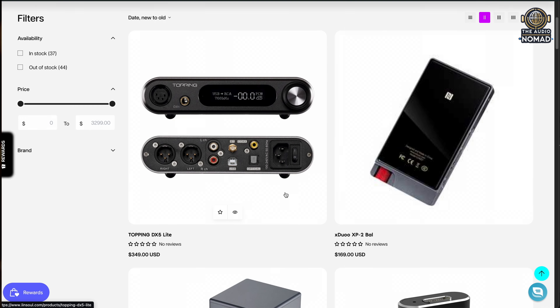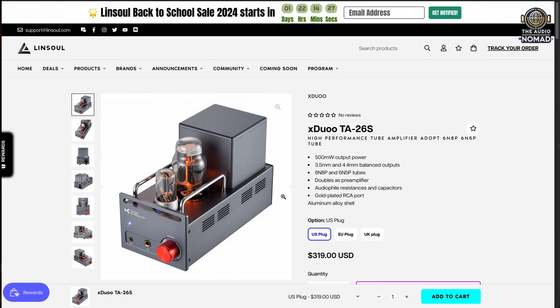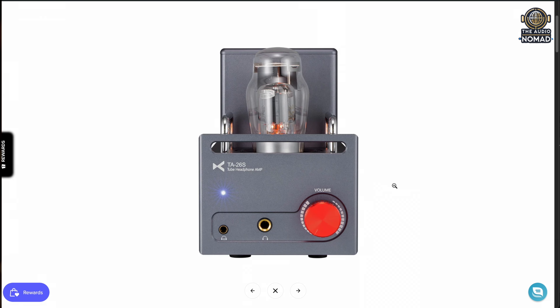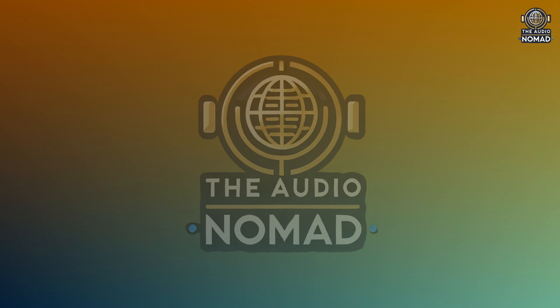I'm James Diemer, the Audio Nomad. If you know anything about the CVJ Ki-Mang Aria, let me know in the comments below, and I hope you enjoy the video — we'll see you next time. This video is brought to you by linsoul.com. Lin Soul sells IEMs, headphones, amplifiers, digital-to-analog converters, cables — really just about anything you could want for personal hi-fi or even home hi-fi. Their prices are great, the quality is exceptional, and their customer service is really second to none. Check them out in the link below.